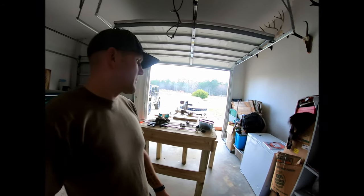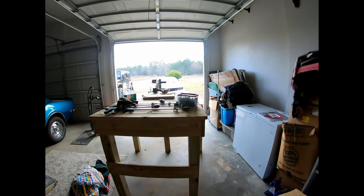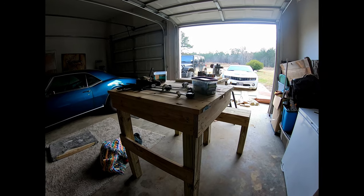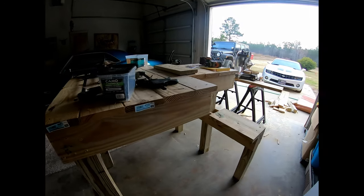Alright, so last night I started making my shooting bench. Ran out of screws in the process of making it, went and picked some more up, and now I'm getting ready to slap in these last few screws.